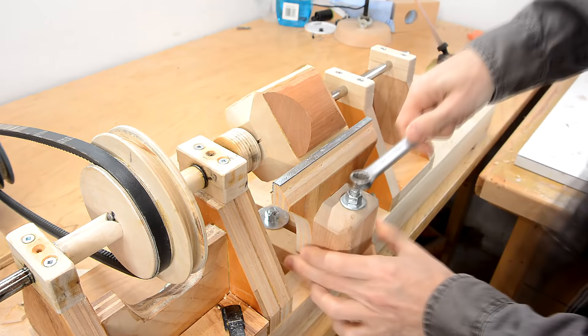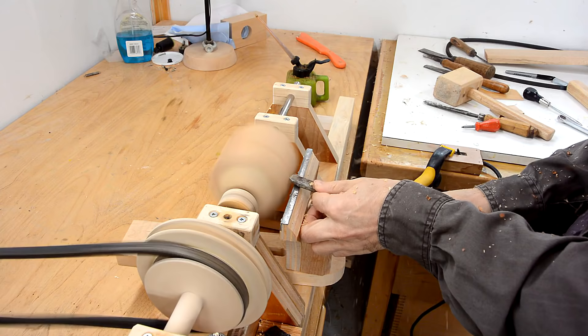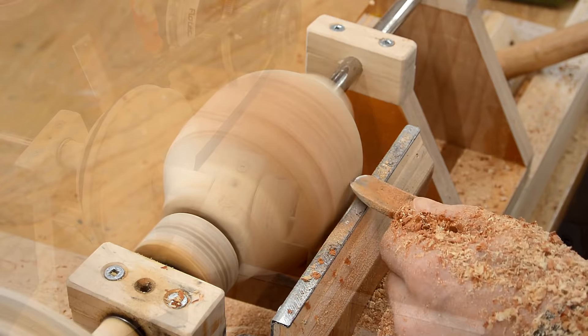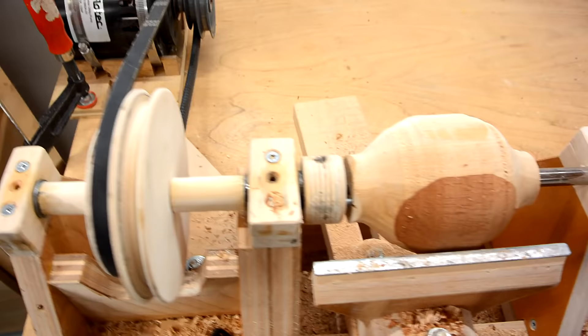Oh good, no flying bits. One thing I'm liking about this lathe is I've got a very low moment of inertia on the headstock here, which means if I get the chisel caught in the work piece, it just stops instead of flying off.